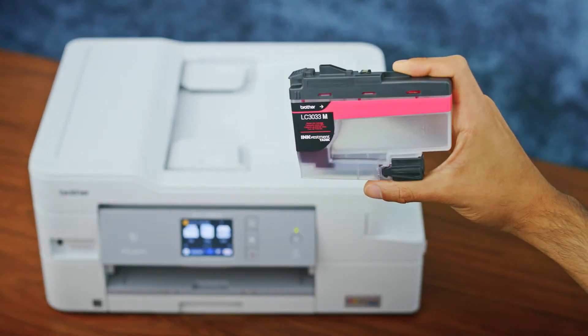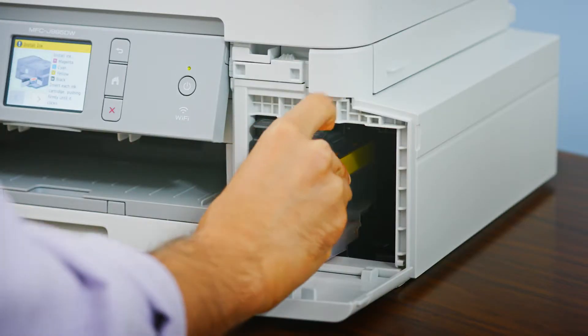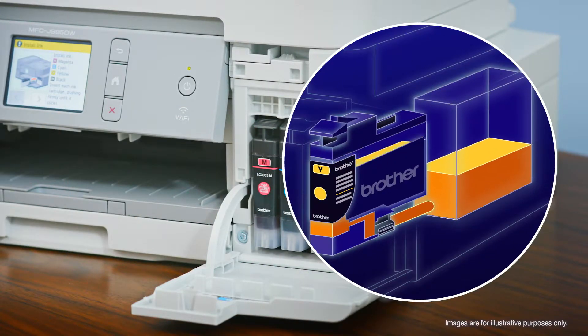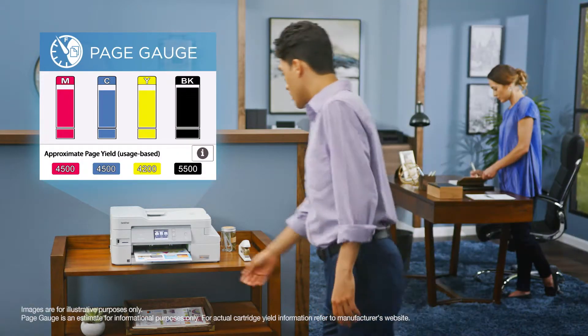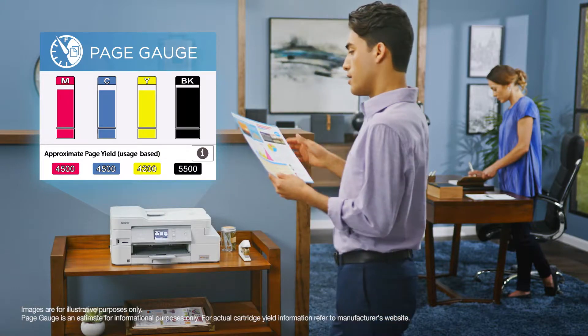Applying groundbreaking technology, INKvestment Tank uses clean, familiar cartridges to transfer ink to an internal storage tank. And with the Brother Intelligent Page Gauge, you'll be confident that you won't run out of ink in the middle of an important print job.